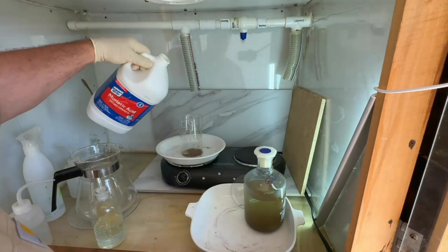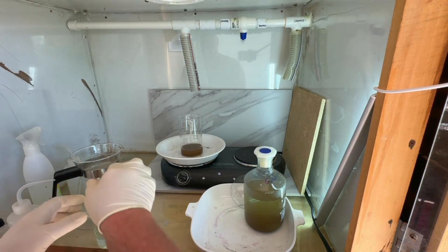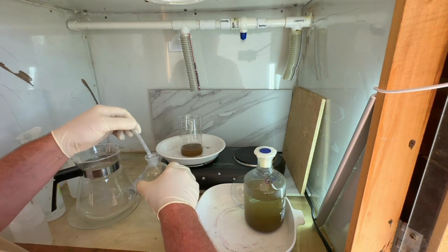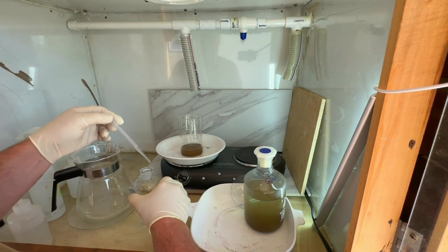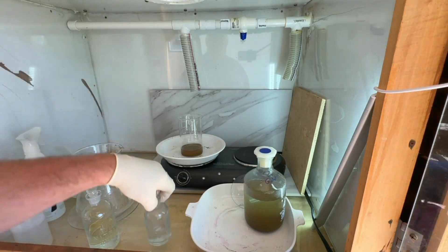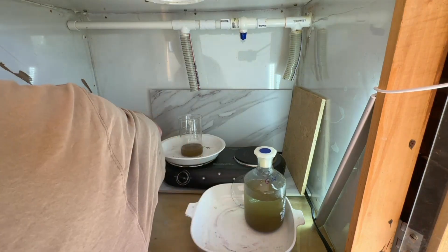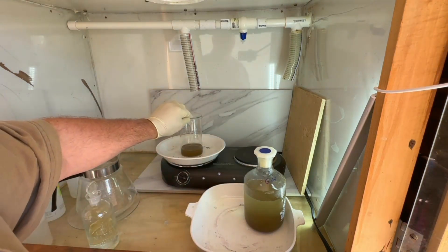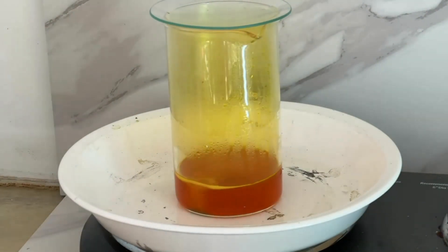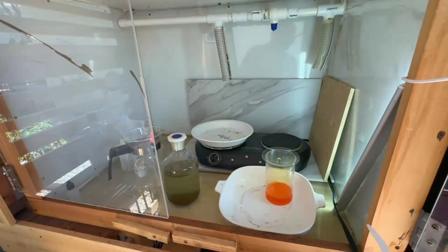For our second refine we're going to start with about 150 milliliters of hydrochloric acid. There's not a lot of gold powder, so we're going to use six milliliters of nitric acid. To drop any residual lead, we'll shoot a little bit of sulfuric acid into our aqua regia. We'll put our cover on and turn up the heat just a little bit. You can see that powder start to absorb and get that beautiful orange-red color as the gold goes back into solution.